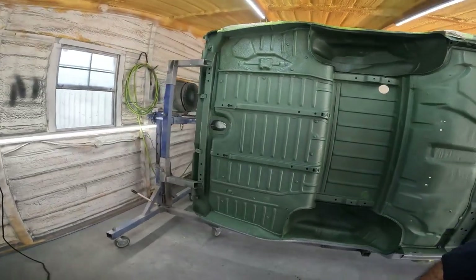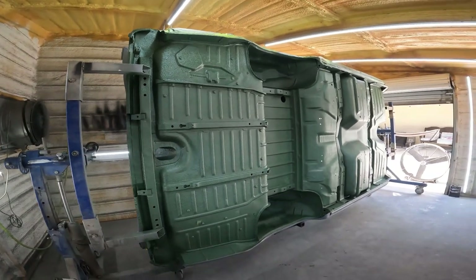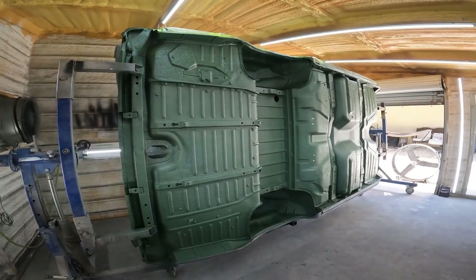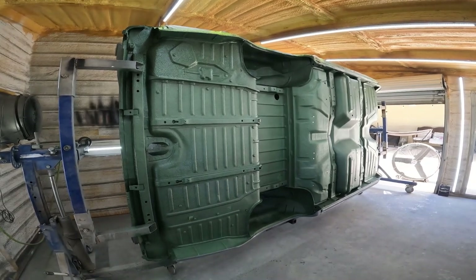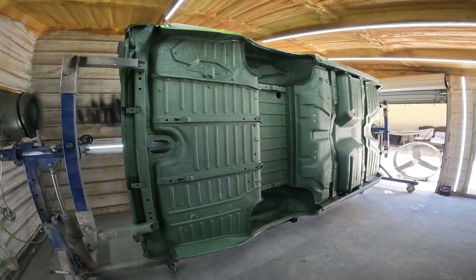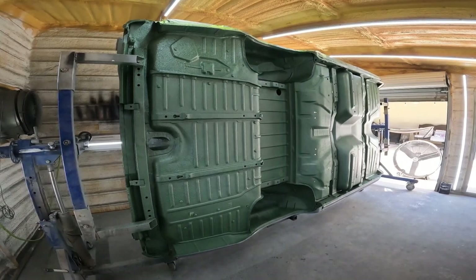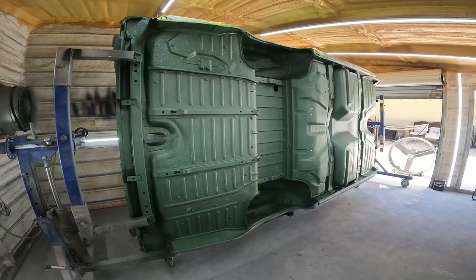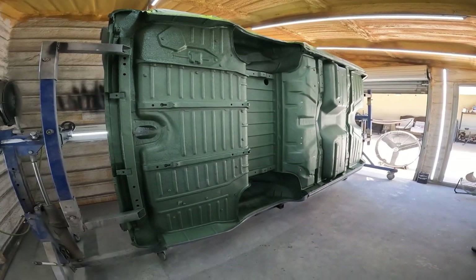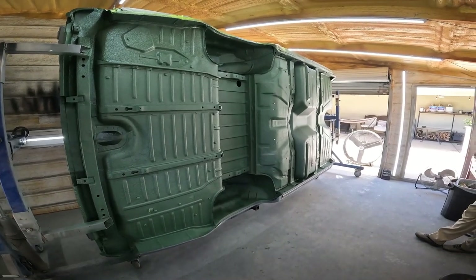So next up is get this thing on the body cart, final sand, and paint in about two weeks. That's the goal - Labor Day paint. I got all the materials: got the paint, got the clear, got the reducer, got tack rags, got everything. Just need time. You guys enjoy this little episode - bring you guys back once we start prepping for paint.